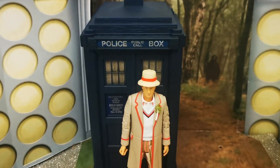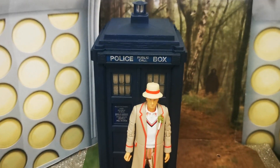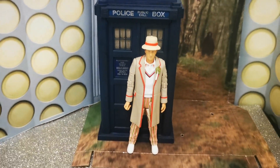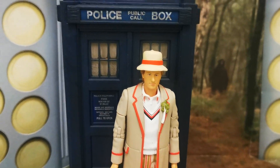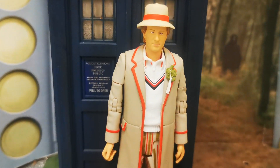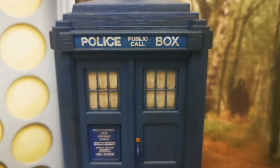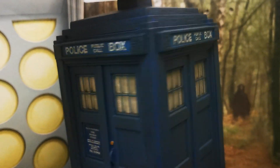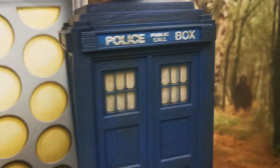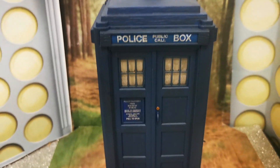I don't think there's going to be anything now until next summer, unless they do another exclusive. There we go. I'll just leave you to have a look — some close ups — so I'll just move that out of the way of the door. The signage is lovely, all nice and crisp. Good figure, good TARDIS. Really, really nice. I recommend it.